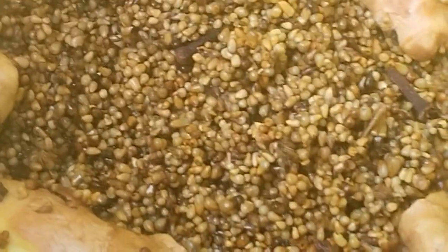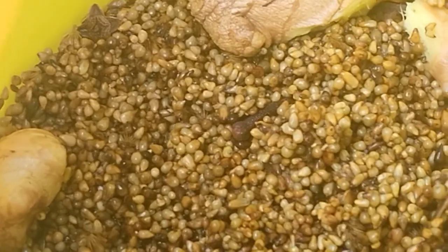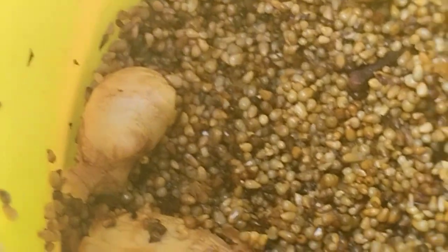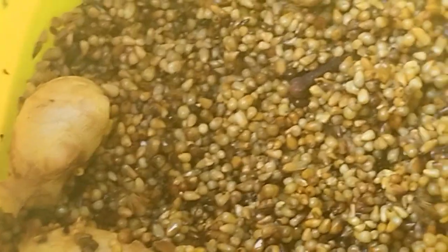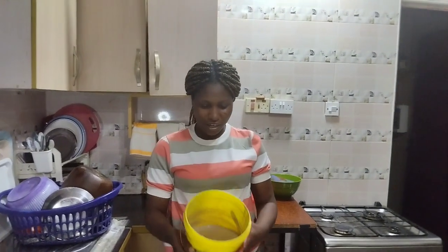Hi guys, welcome back to my channel. If you are new here, you are welcome. Thank you so much to all my returning subscribers. Today I'm going to be making kunu — this particular drink is known by the northerners and it's made from millet. In this bucket I have some cloves and some ginger. I soaked these overnight and I'm going to be grinding it. It's actually a very healthy drink.